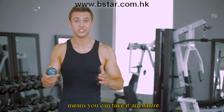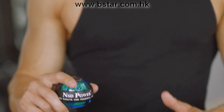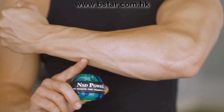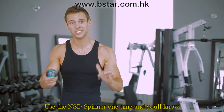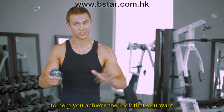The spinner's convenient form factor means you can take it anywhere — use it while jogging, use it at home or in the office. The spinner isn't just an exercise tool for your hands, wrists, and forearms, but the perfect complement for your entire upper body workout routine. Use the NSD Spinner one time and you'll know that this is a great tool to help you achieve the look that you want.